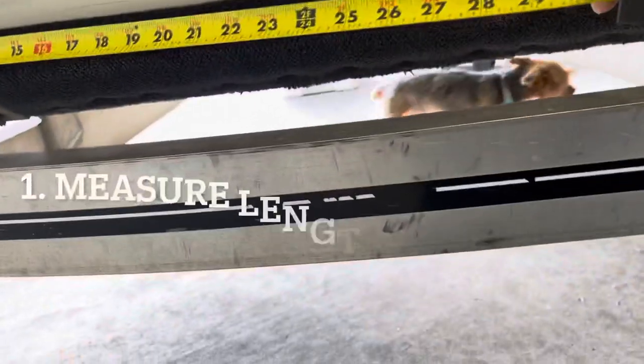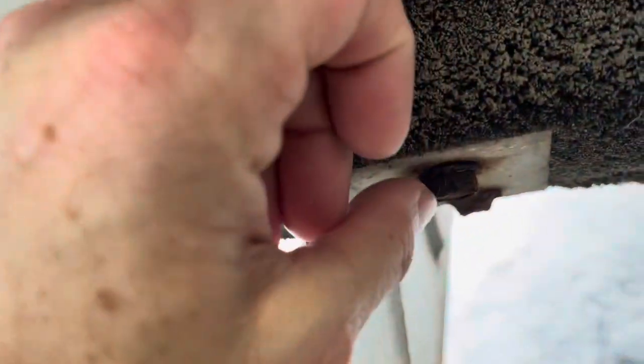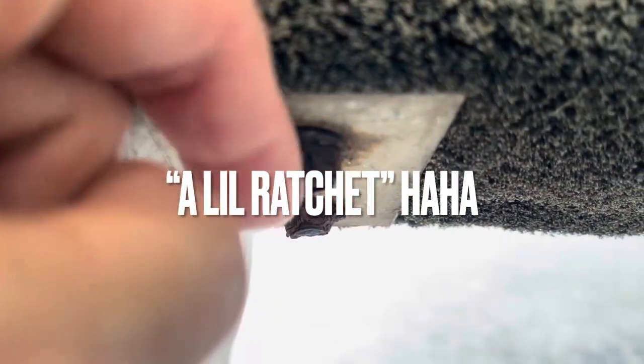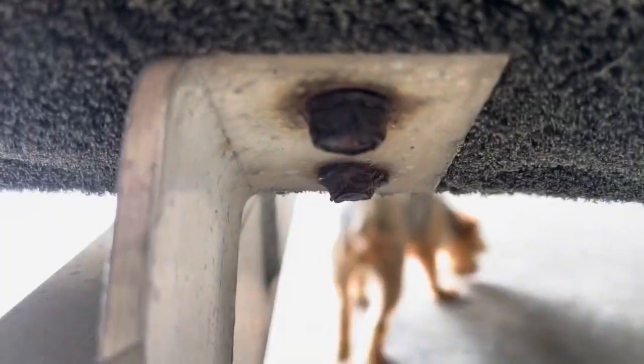First thing: measure the length of your two-by-fours so you know what to buy. Then you're going to want to measure the bolt size — use one of those little ratchet socket things — and then when you go to the store you'll be able to find the right one.